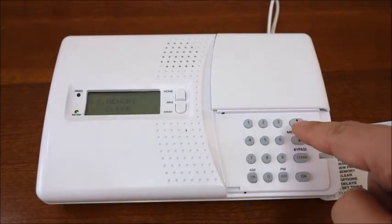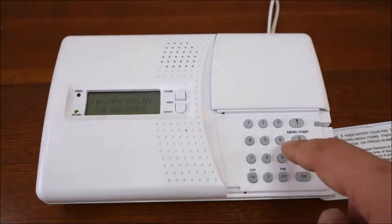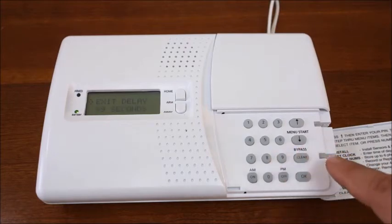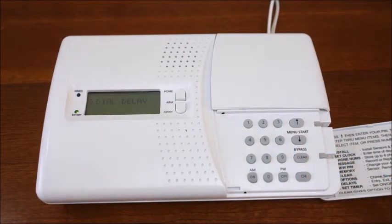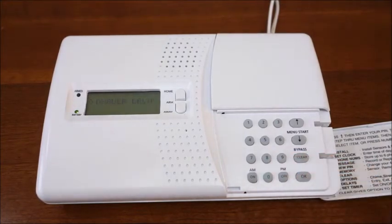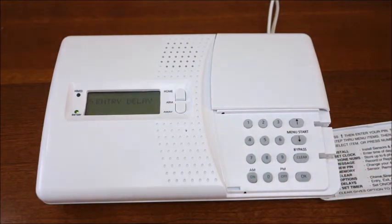The eighth option is the delays menu. Here, you can access the entry, exit, dial, and answer submenus. Should you need longer than 30 seconds to disarm your console upon entering your home, use the entry submenu to increase this delay up to 99 seconds. The same can be done from the exit submenu to increase the time the console gives you to leave your home after the alarm has been activated. The dial delay sets up how long the console waits before dialing out to its programmed telephone numbers. The answer delay is useful if you have an answering machine, as you can adjust the time the console waits before it answers and asks you for your PIN when dialing into the console.